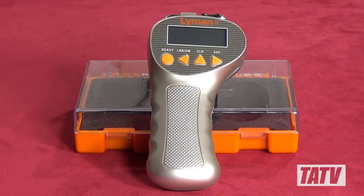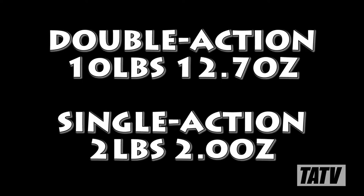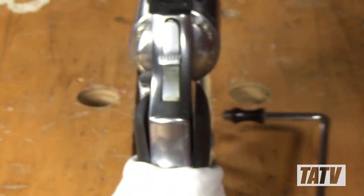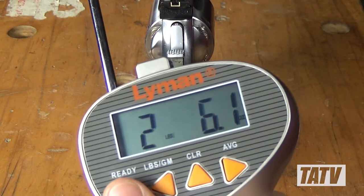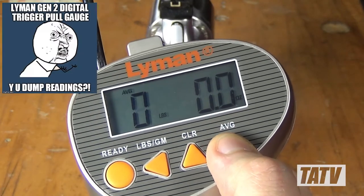The Lyman second gen definitely has some good points, but there are also a few things I don't care for. The first, and most important to me with any tool, is always accuracy — and in this case, I just can't shake the feeling that the Lyman isn't as accurate as it could be. The readings from my test firearms have had a greater spread than I saw with the Wheeler, and while they're definitely in the ballpark for factory weights, they still seem to consistently rate on the low side. This is still a fairly new tool to me, so it could be operator error, but I'd be lying if I said I wasn't disappointed. The next thing that really bothers me is the average feature — despite pressing a button after a string of up to 10 tests, the unit was just as likely to dump my readings and force me to start over as it was to average them out.